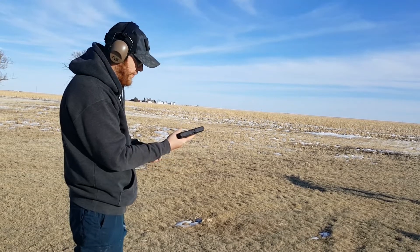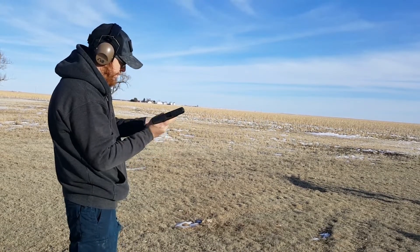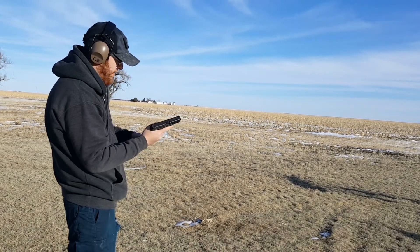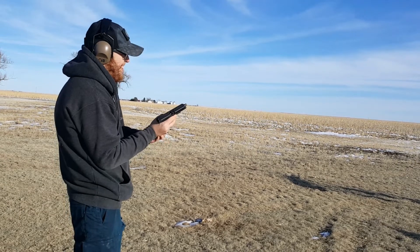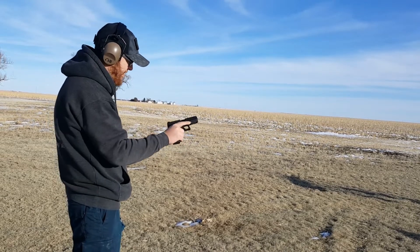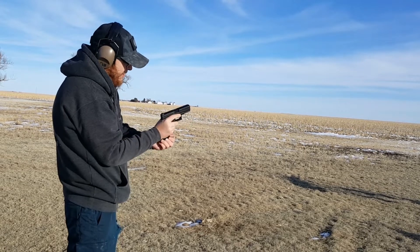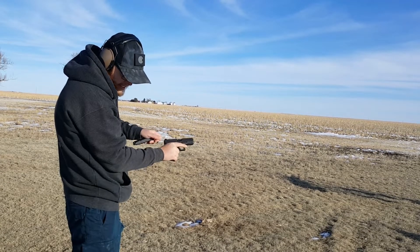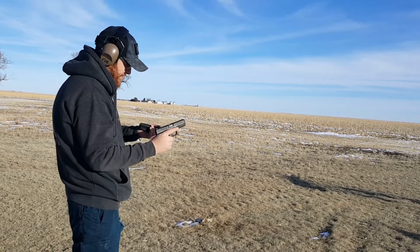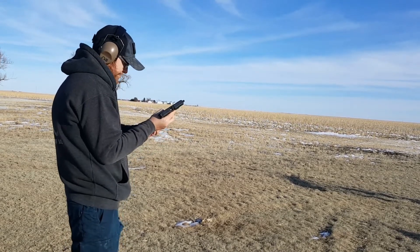The first one chambered on the second mag. Second one didn't. Third. Fourth — I think that might have ended up in the chamber. There we go. It's too cold for this.